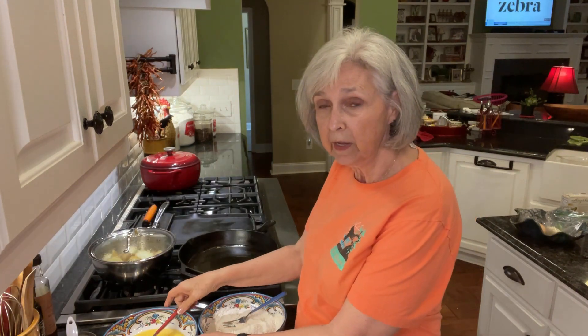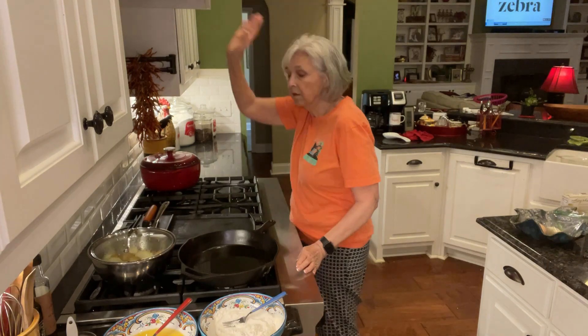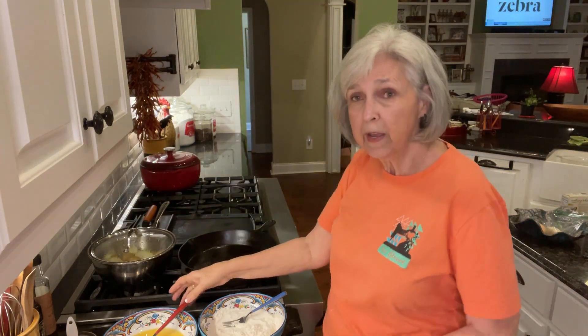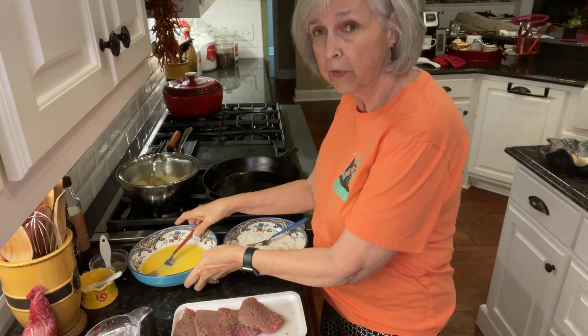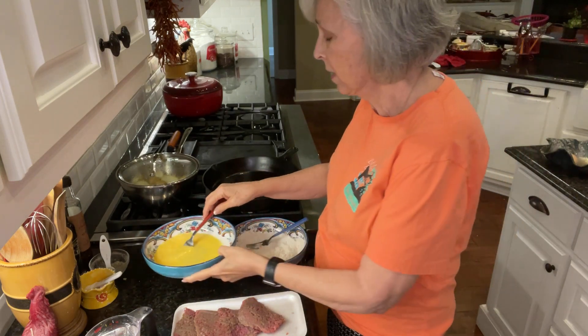I've also taken an egg with a little bit of water and mixed that up really good together.